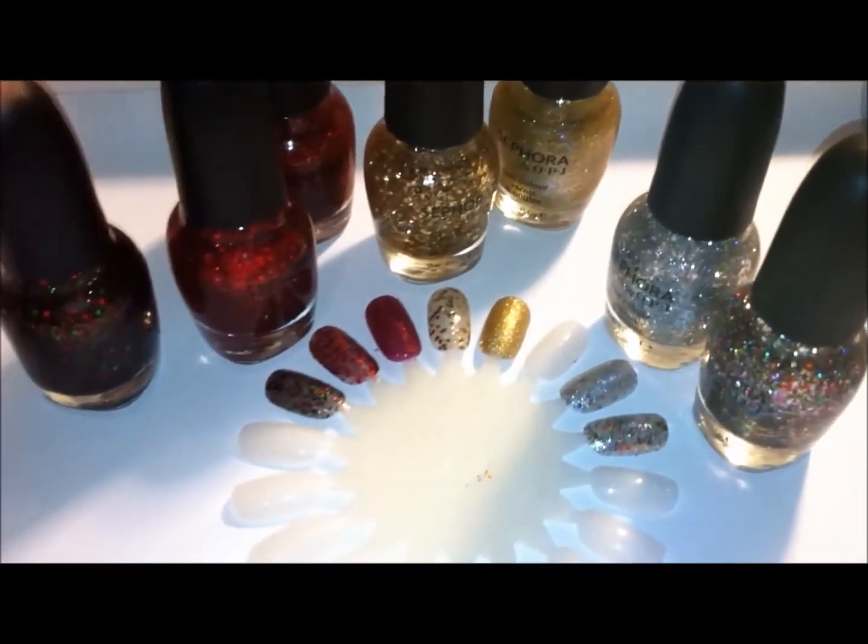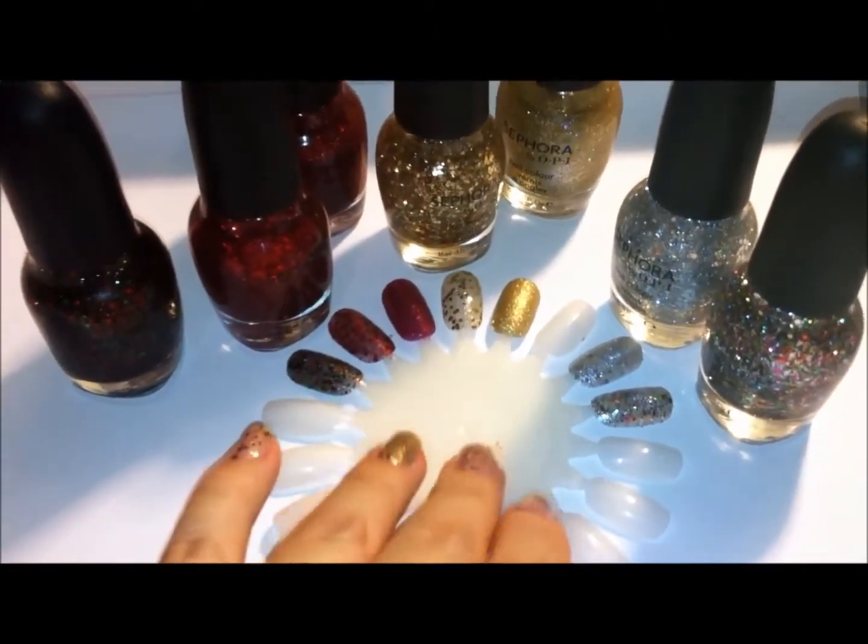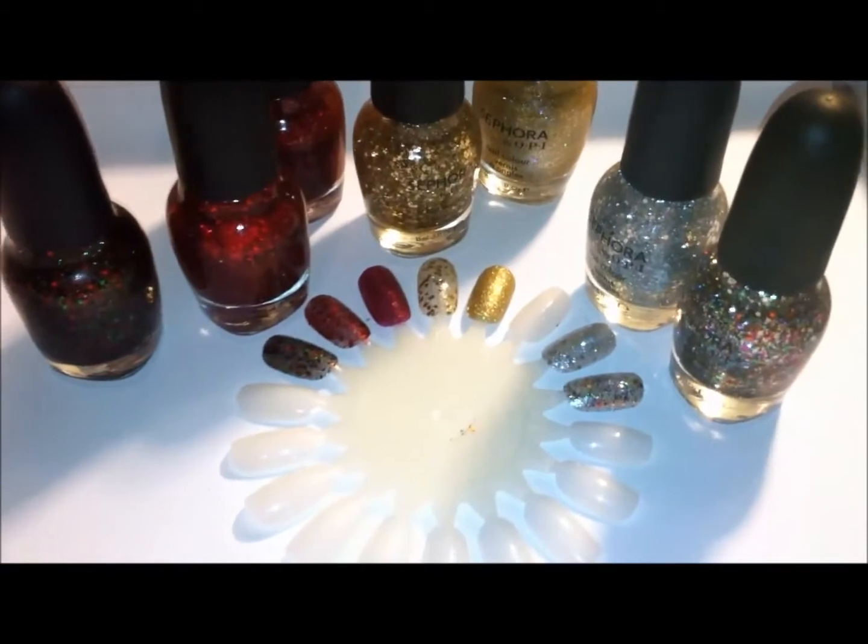I previously uploaded a video about it, but people wanted nail swatches. So I was finally able to obtain a nail wheel so that I could swatch these colors for you.